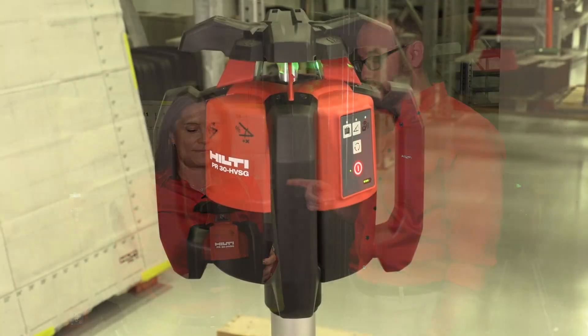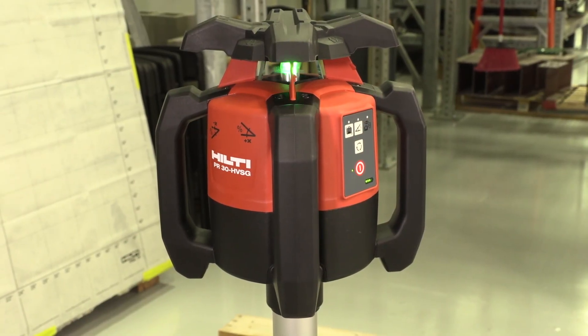Hey Hilti fans, it's Ben with your Hilti social media team and today I'm here with Sonja, one of our product managers for measuring systems, and we're going to talk about our newest rotating laser, the PR30 HVSG. So Sonja, what's new about this rotating laser?